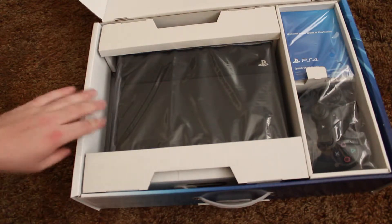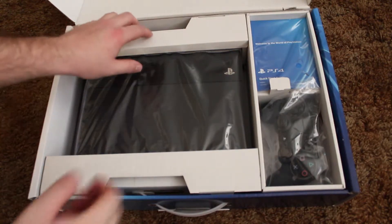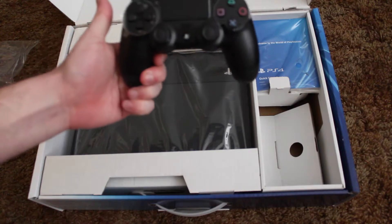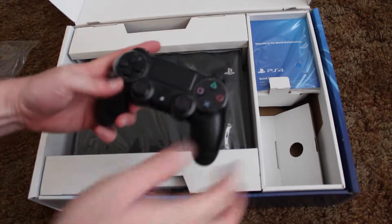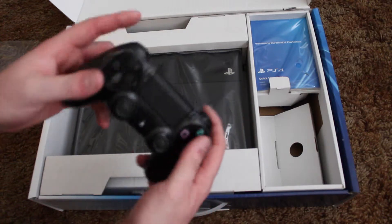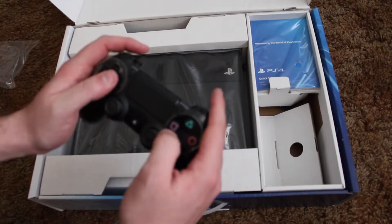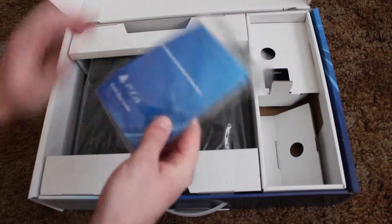Flipping it over — we have a controller, some manuals and pamphlets, and then obviously the console itself. The controller is noticeably different from the PS3 controller: it's much more lightweight, the buttons are a little smaller, it has a touchpad in the middle, and a new light on the back that wasn't there before. It also has a new charging cable. Overall, out of the box it feels like a really comfortable controller.